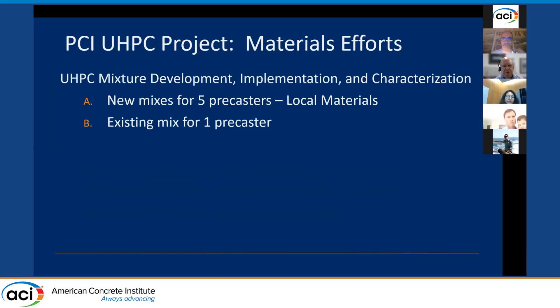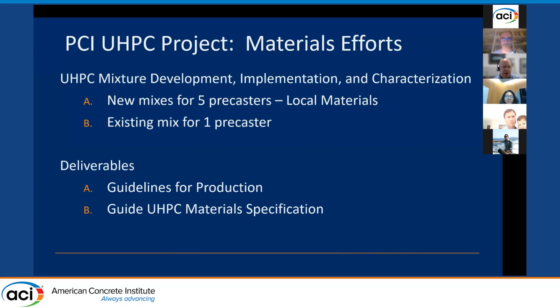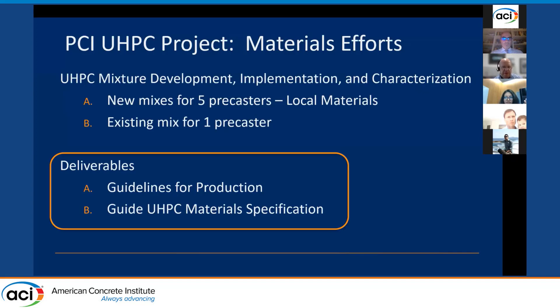A big part of the materials effort included working with six pre-casters who volunteered to participate. For each, we developed and characterized a UHPC mixture and worked with them as they produced component-sized UHPC elements used for structural testing. WJE prepared two materials-related deliverables: guidelines for production, and a guide materials specification, both developed based on lessons learned through this research project and validated through in-plant production efforts.